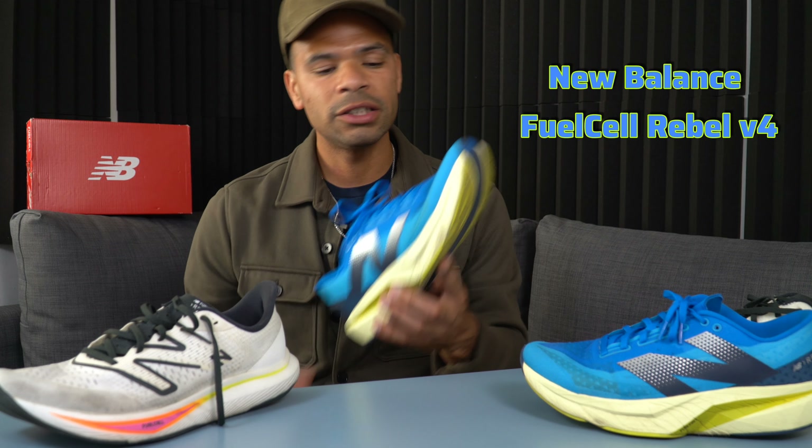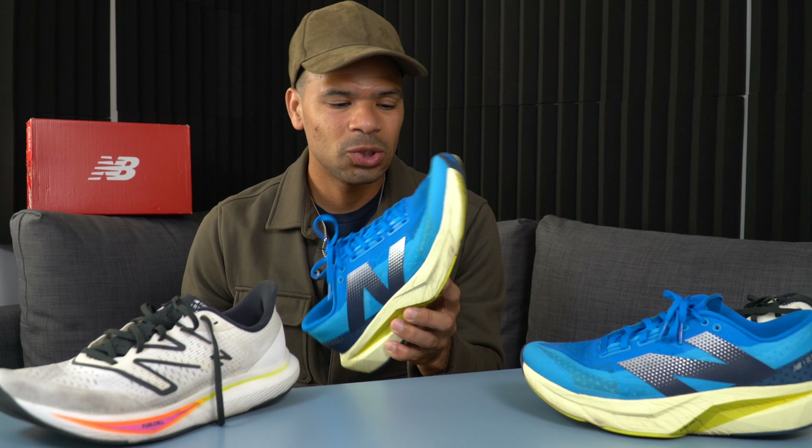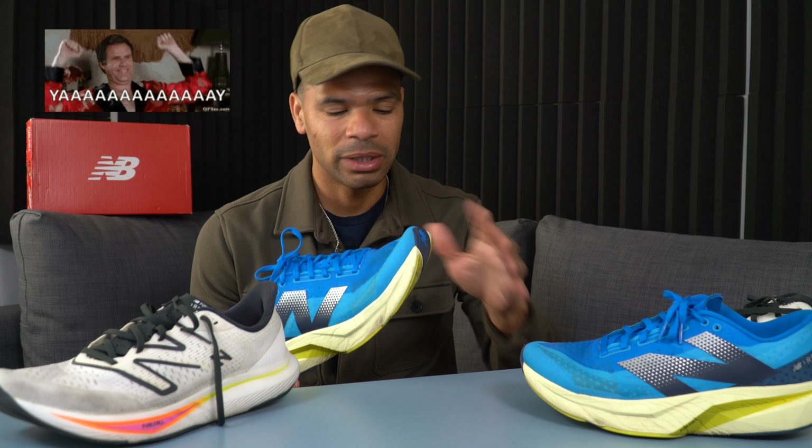Welcome back to the channel, Run With CT. Before we get started, please hit that like and subscribe button — it helps this channel out a lot. Now let's get started with the new New Balance FuelCell Rebel V4.